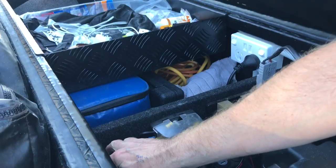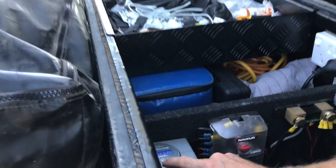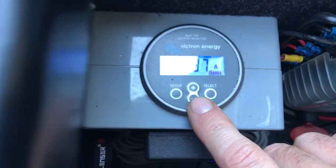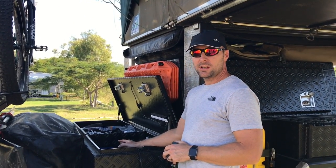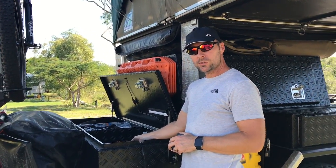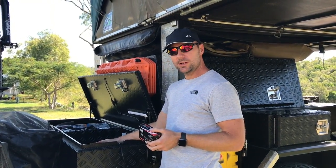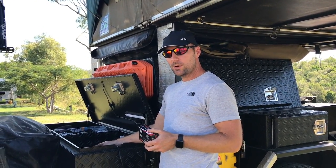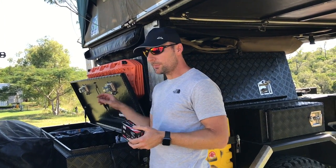I've got the Victron Energy battery management system down here. If I have a look, it tells me there's 2.36 amps coming from that solar panel into the batteries — although that's not always accurate because the battery monitor is measuring current across a shunt. If the fridge kicks in or there's power draw elsewhere in the trailer, that's taken off what's coming in through the solar panel, showing how many amps are going in or being taken out of the batteries.